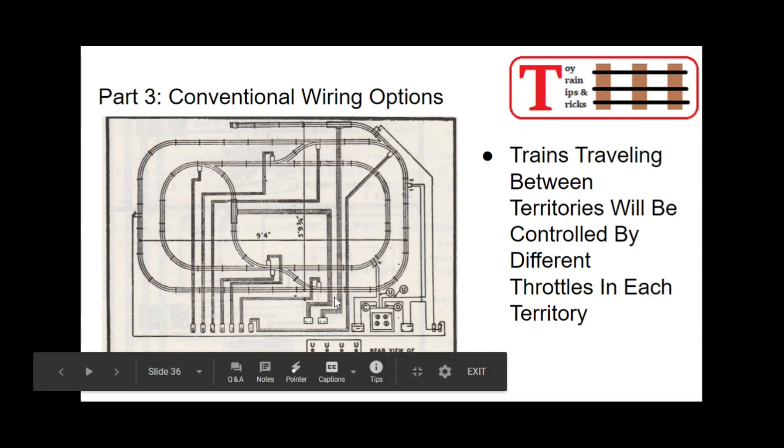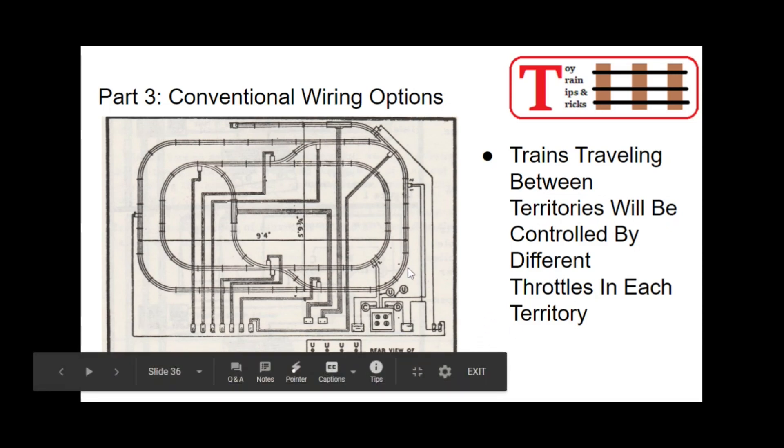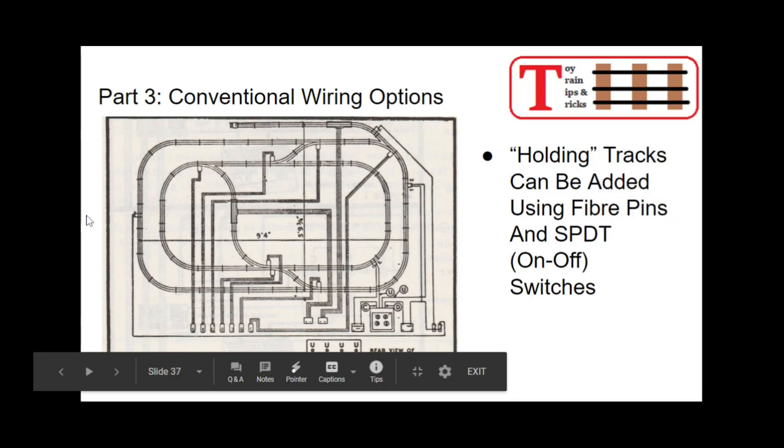But if the train on the outside wants to come inside and take the reverse loop, during the period that it's in there, it's under the jurisdiction of the other throttle. If you have two people running throttles on either end of the layout, and this person's train crosses into the other territory, they suddenly no longer have control — the other operator does. You've got to try to match the speed so it doesn't cause a problem. So the trains traveling between territories will be controlled by different throttles in each territory.